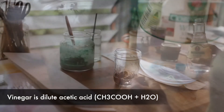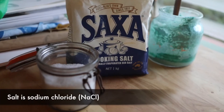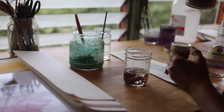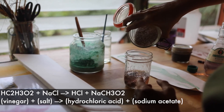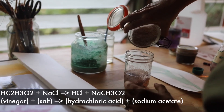Vinegar that you find at home is acetic acid, and salt — like normal table salt — is sodium chloride. If you mix the two together, they make a stronger acid, which is hydrochloric acid. This is a chemical reaction and will clean the copper oxide.